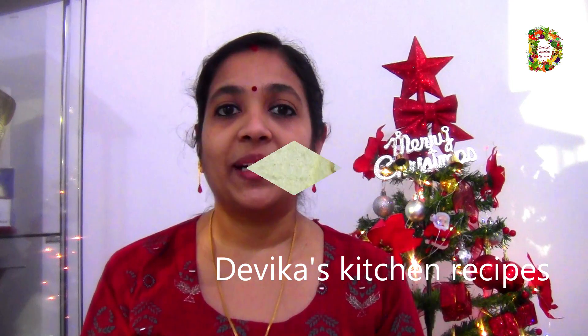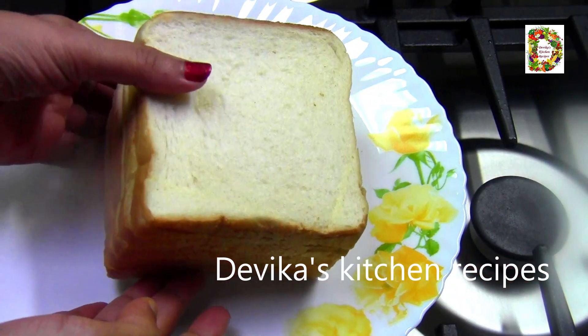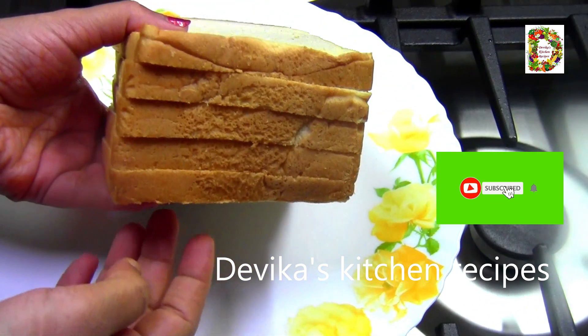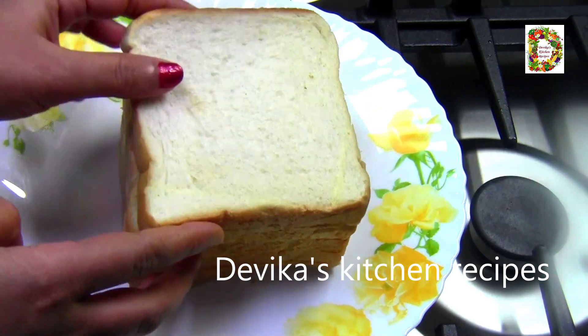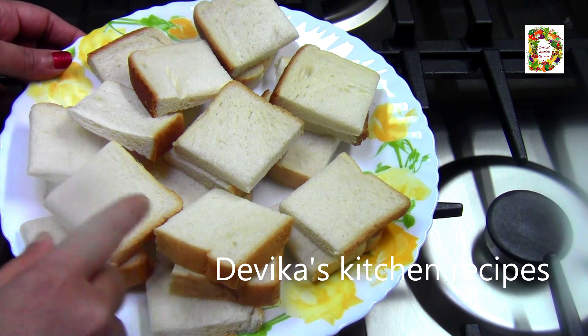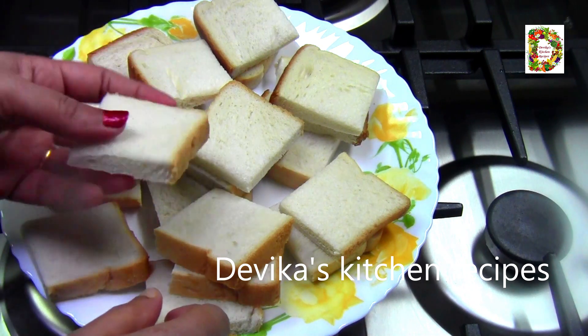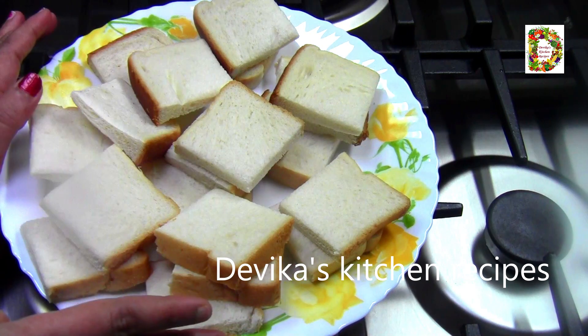Let's go to the video. I am ready for bread pudding. I am ready for white bread, wheat bread or multigrain bread. I will remove the brown portion from this bread.